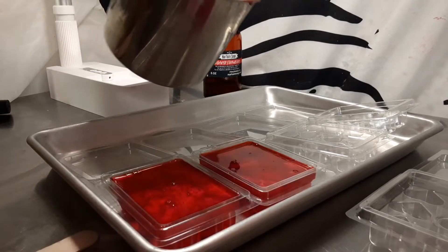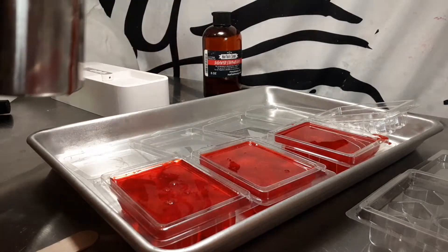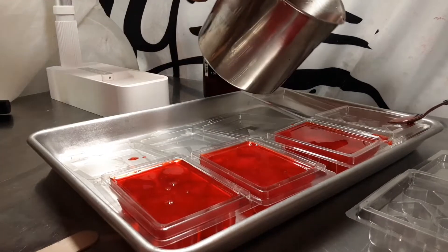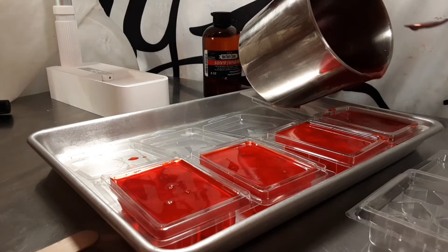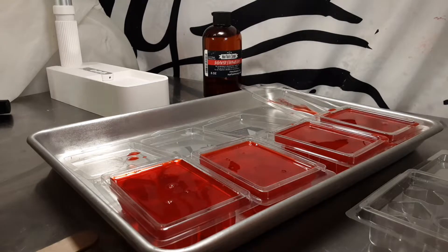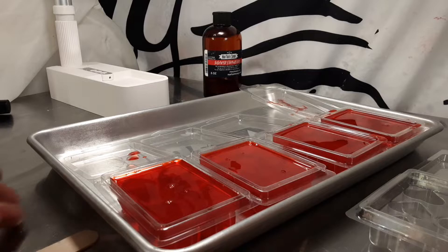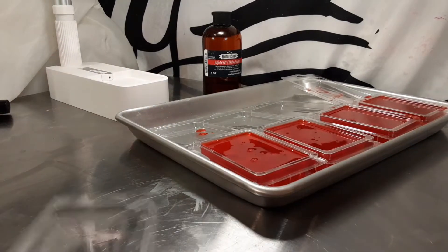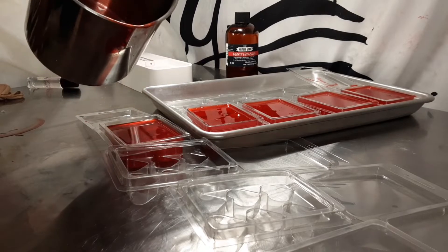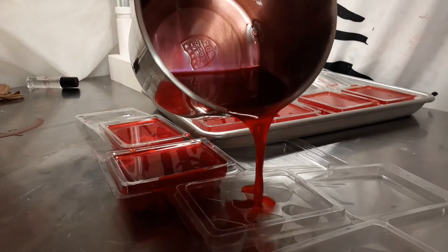It smells so good. This fragrance really doesn't do well in my soap, so I decided to make it as a wax melt. And I'm making a big mess — y'all see this on the tray. Scoop that over, it looks like jello. Y'all don't pour so fast like me and make a huge mess.